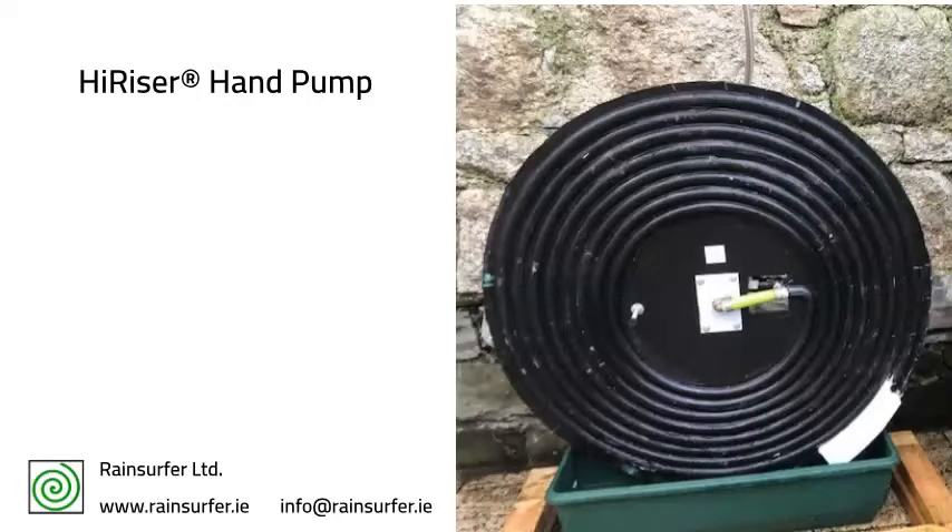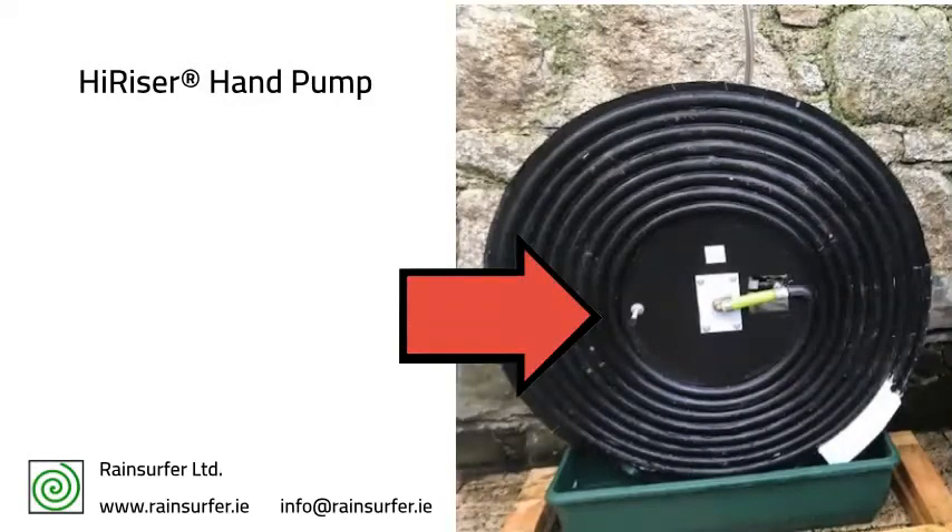Hi, this is a spiral pump, first invented in Switzerland during the 18th century, and now manufactured in Ireland. It's used for pumping water and is operated by simply turning the handle and rotating the spiral disc.